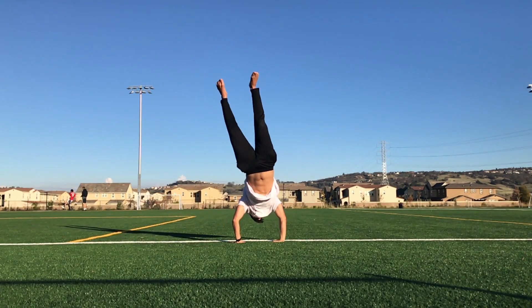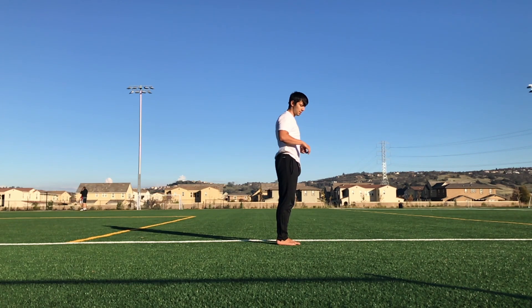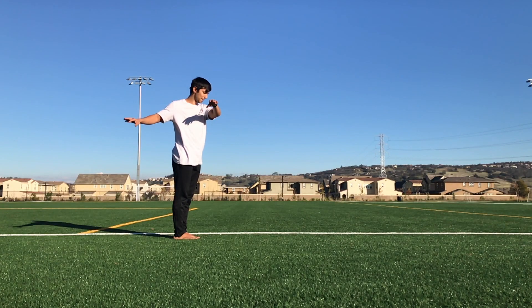If you're not part of the notification squad, make sure you hit that little bell icon so you can get notified every single time I upload a video. All right, let's go ahead and break this move down.